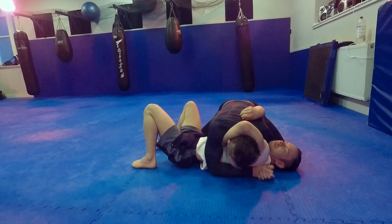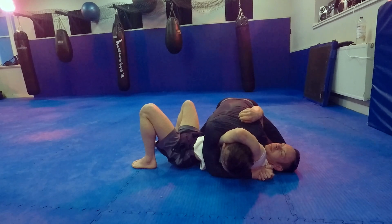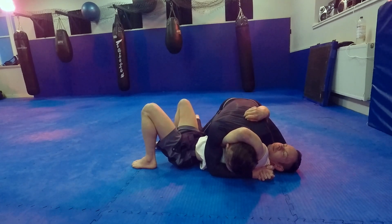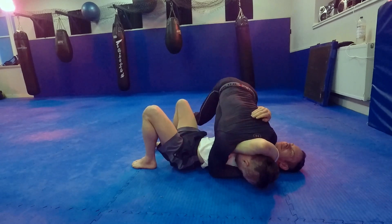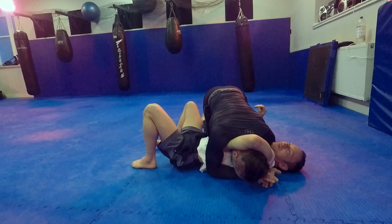I get my palm-to-palm grip and drive my shoulder so it goes under his chin, pushing his chin slightly that way. Then I'm going to tripod up on my back legs, push against the shoulder, and just squeeze to get the tap.